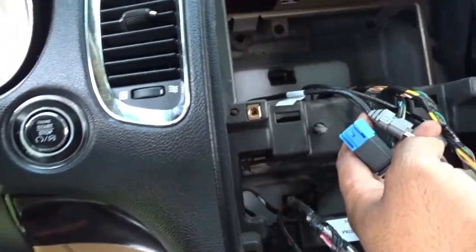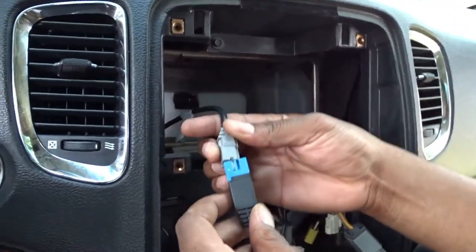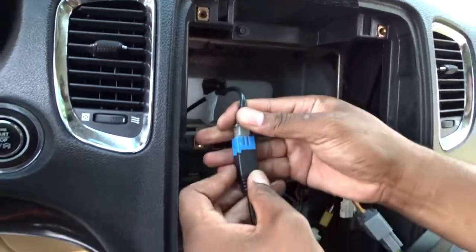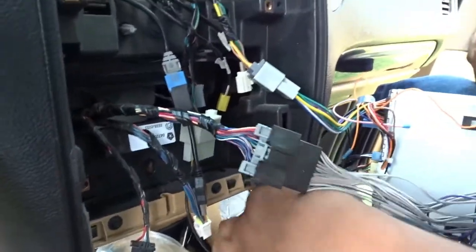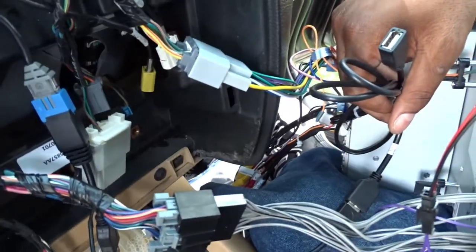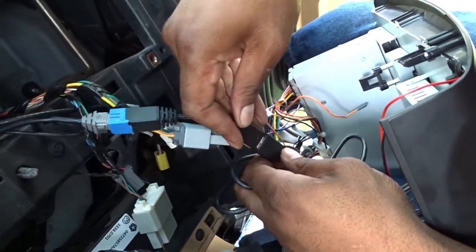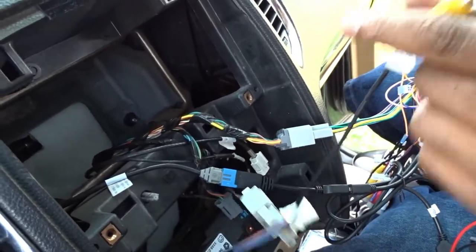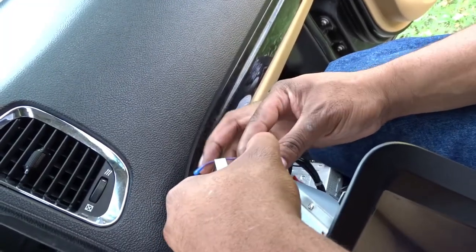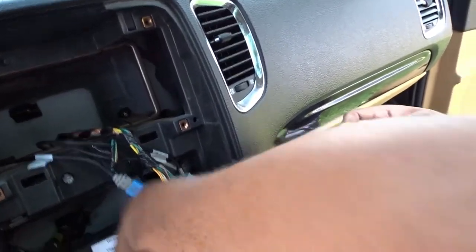Let my brother hold the camera for a sec. Just going to put this in here like this — bam, just like that. And then this just going to go right here inside this cable right here. We can plug this up right here. Looks like we almost got everything hooked up. Now we got to hook up the factory camera. Before we even turn this radio on we are going to do some tests to see if everything is functioning correctly.